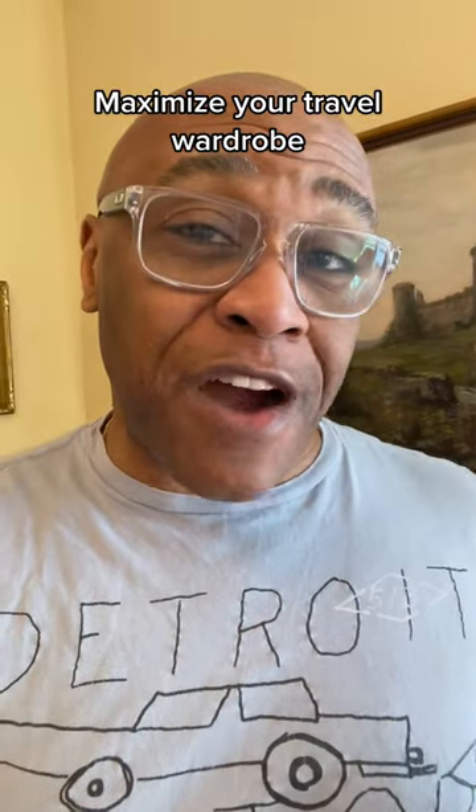You want to get the maximum use out of your travel wardrobe without carrying a lot of clothes? Here's a secret.